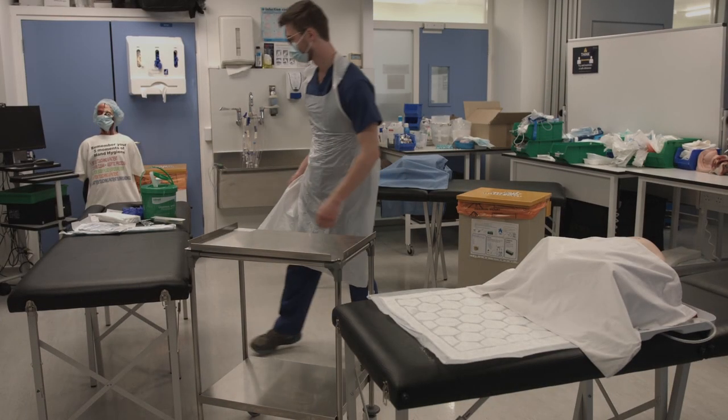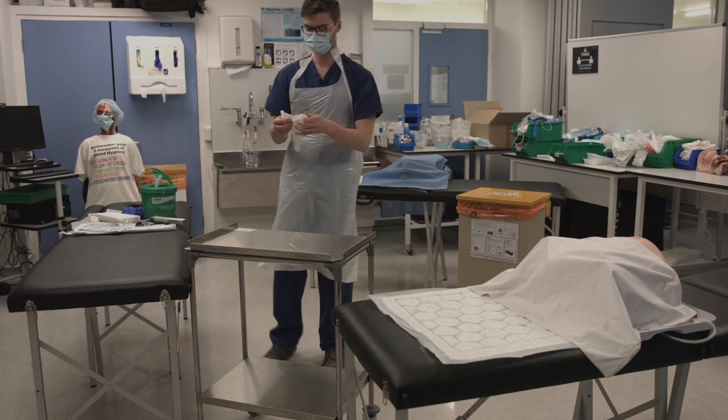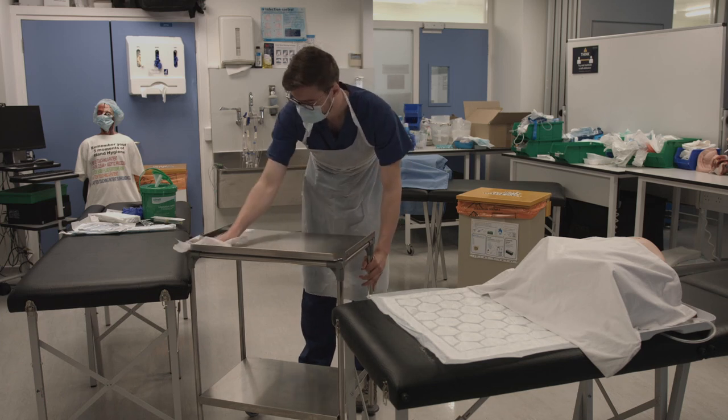This video will show you a full run through of catheterising a male pelvis. To begin with, clean your trolley with a clinell wipe. Clean first the top, then the bottom surfaces, starting in the centre and spiralling out towards the edges.